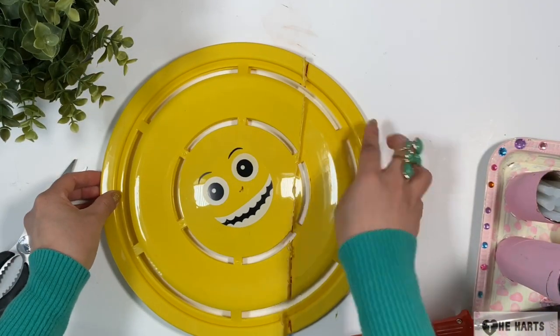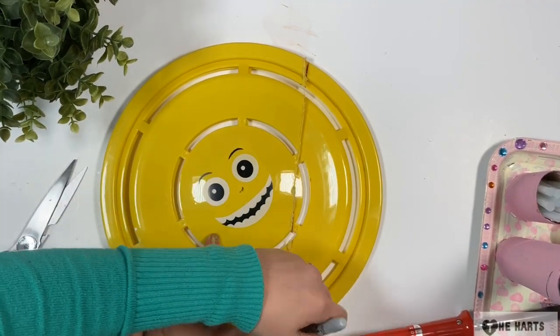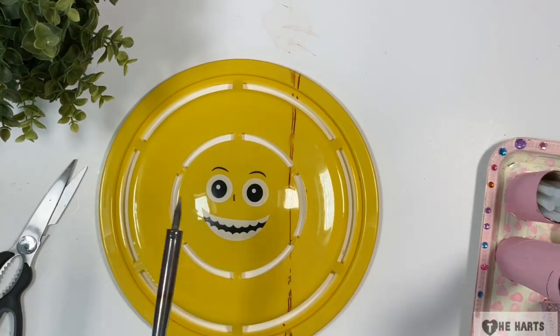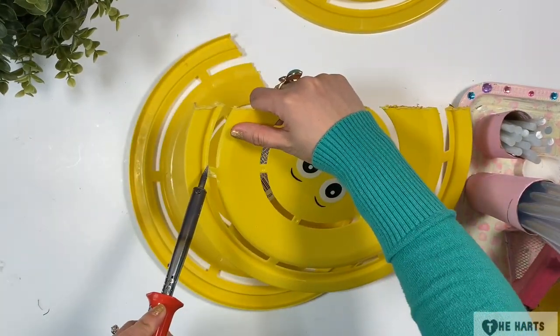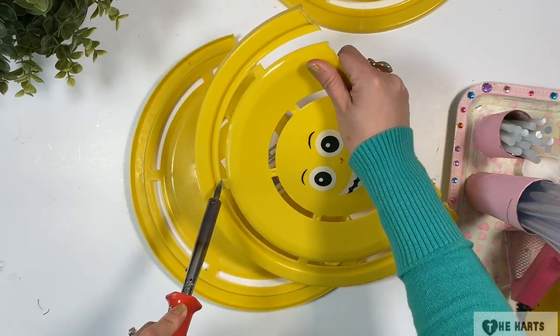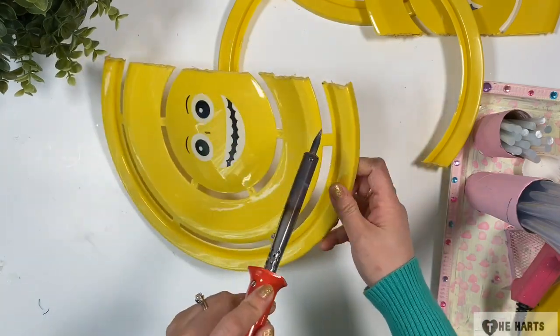Then I make sure that our two discs are lined up equally. I used my soldering iron on this part but it's optional — you can use your scissors. And don't throw away the part that you cut because you're going to use it later.